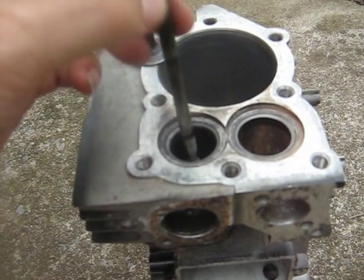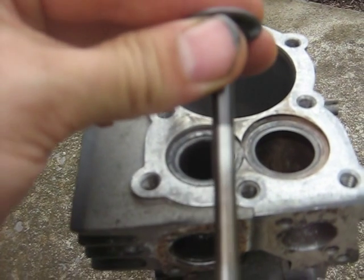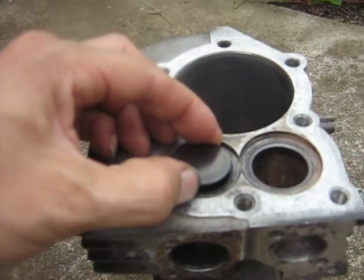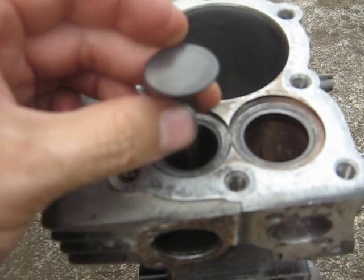So the first thing I did, I found another valve which basically has no wear. And that tightened it up somewhat, but in my opinion it's still loose.